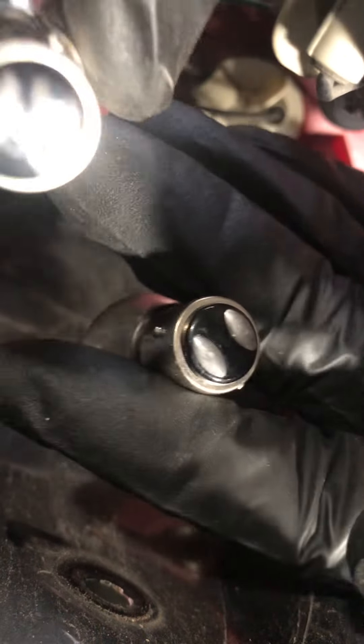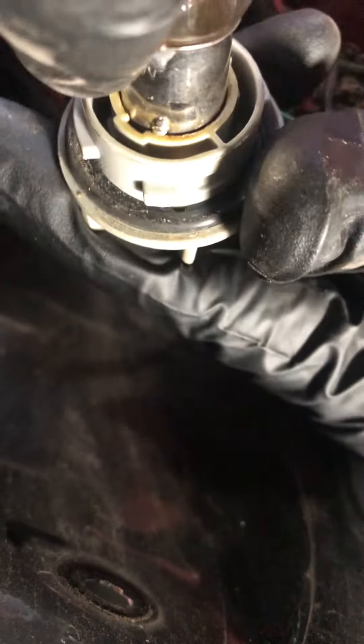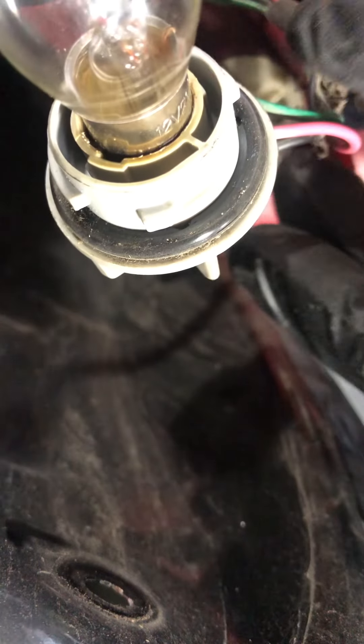This is the old bulb and this is the new bulb. We're just gonna pop it in there — just like so — and test it out before we assemble it. Hit the brake light.